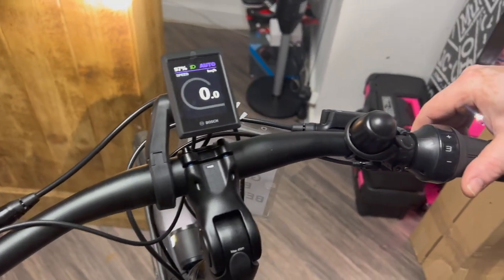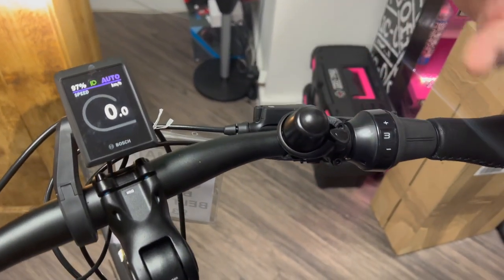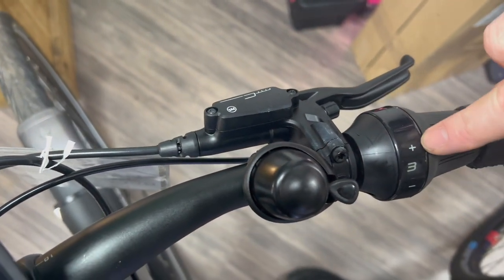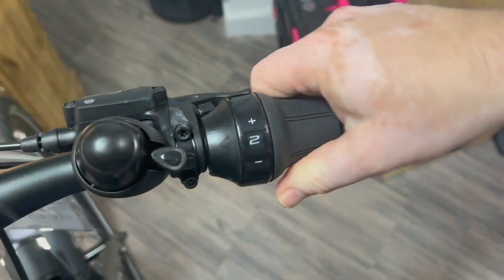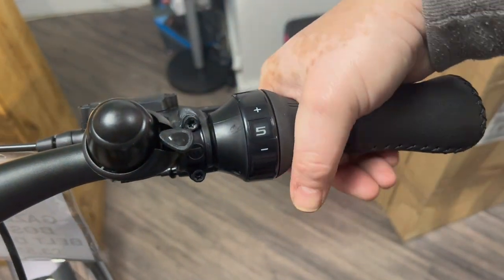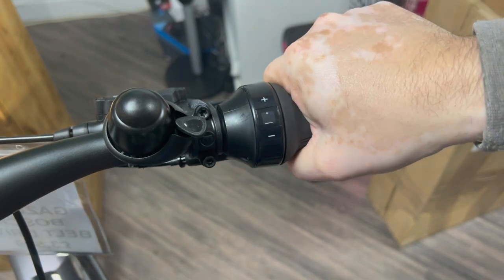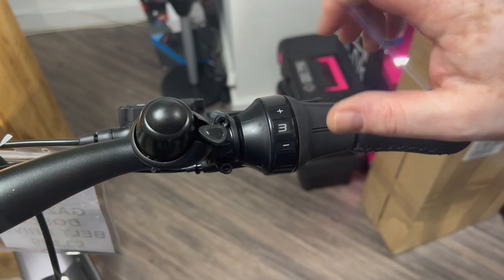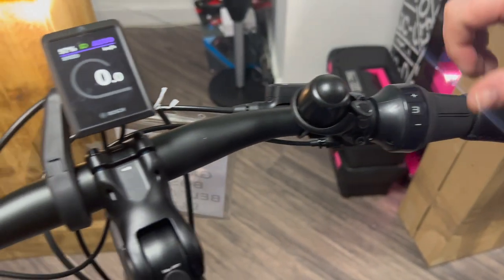Obviously, we've got the Magura brakes, which are the hydraulic brakes — really nice. And of course, the reason why it's called a C5 is because it's got the hub gearing system with five hub gears. Hub gears mean no derailleur system, and you can change them whenever you want. You don't have to be pedaling to change the gears — a really nice feature.